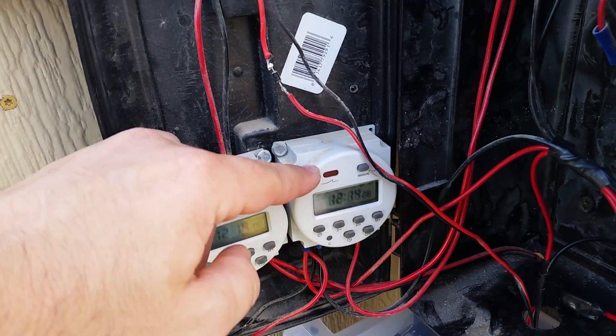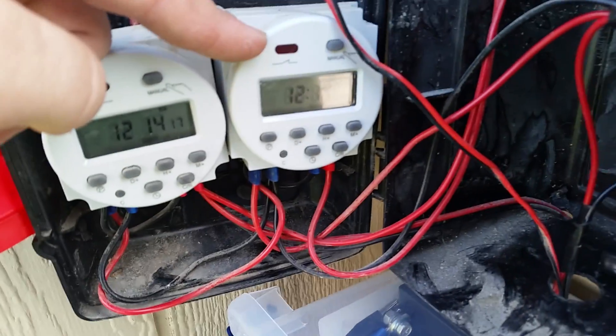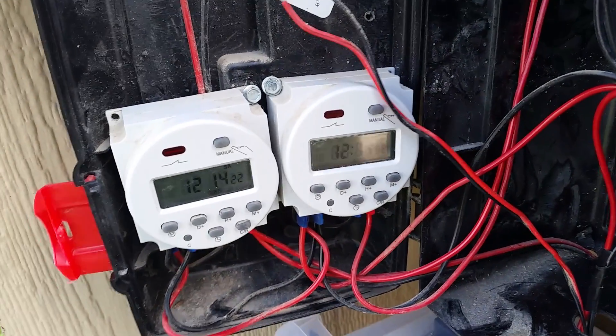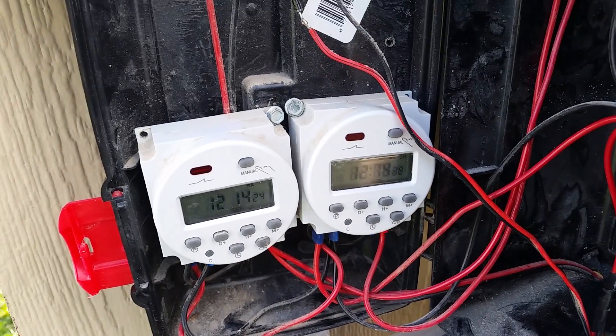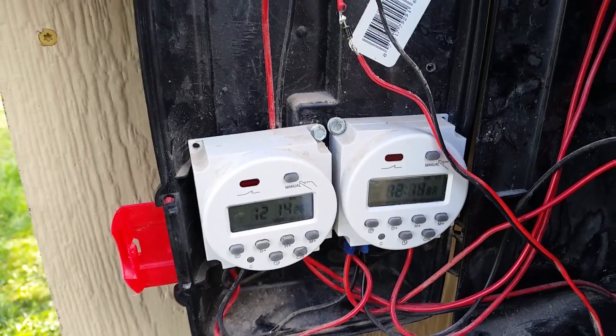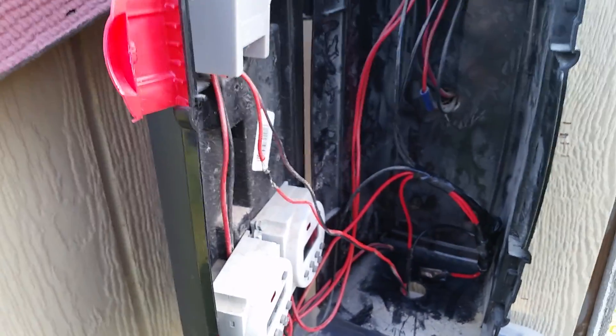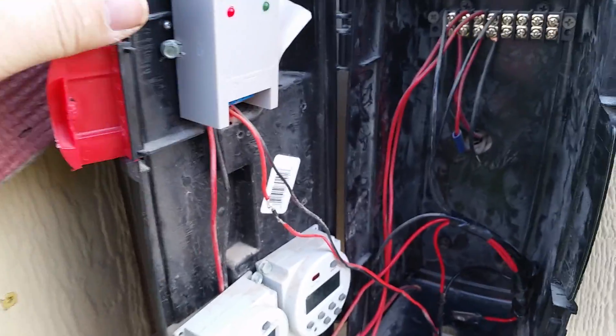This is the timer I use for the lights. This one only runs in the evenings — I have it set to run for about two hours in the evening. This just gives the chickens some light so they can get into their roost, and the more light they have, supposedly the better they'll lay.